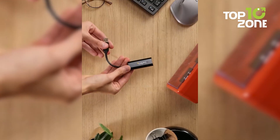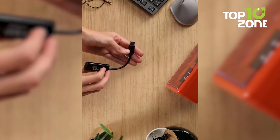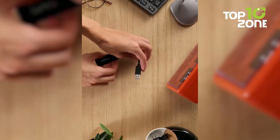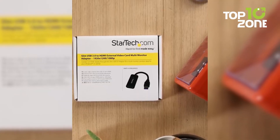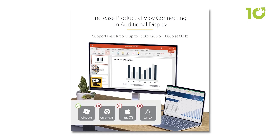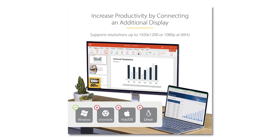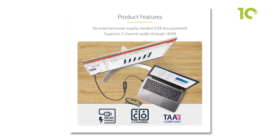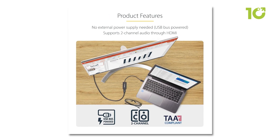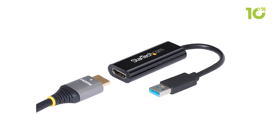Its lightweight and compact design makes it perfect for travel, and since it's USB bus-powered, no external power source is required. With 1080p at 60Hz video output and two-channel audio via HDMI, it provides a smooth experience for standard tasks. For users who need a straightforward, space-saving solution to extend displays on older or budget Windows systems, the StarTech adapter delivers reliable performance and convenience.